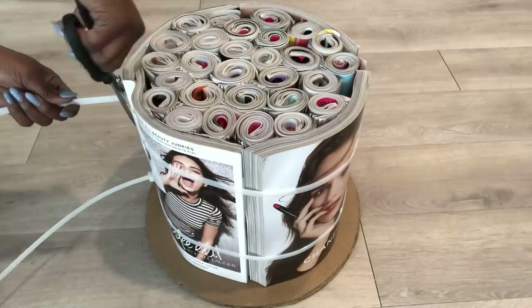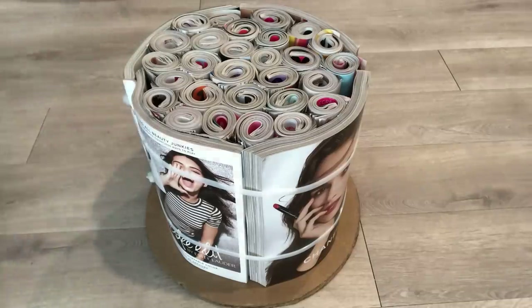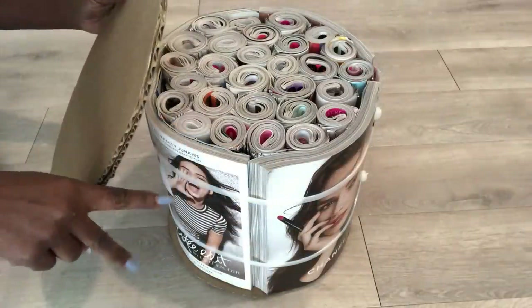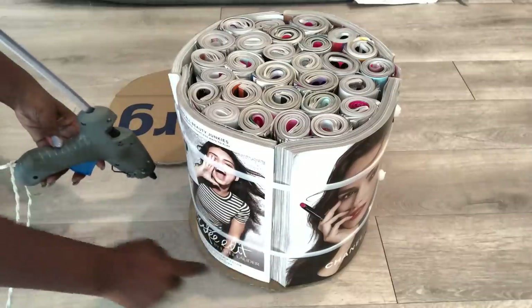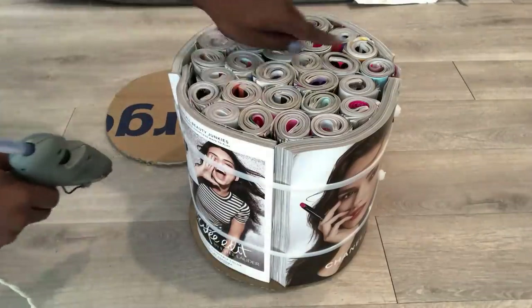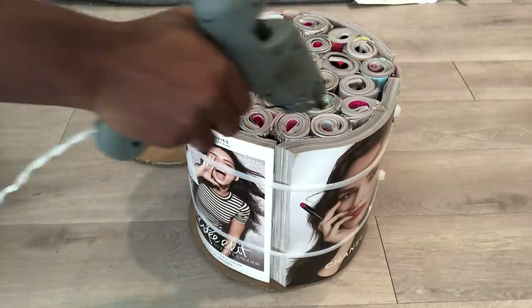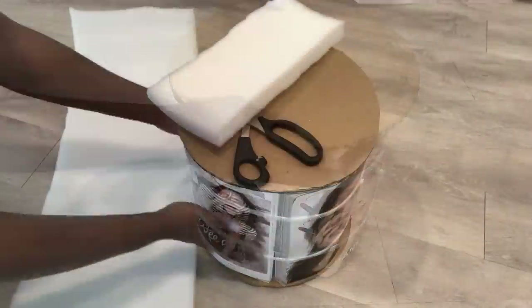After I tied everything down with a second zip tie, I realized it's really strong and you can leave it the way it is if you like seeing the magazines outside. But I want it tufted, so I'm going to go ahead and add extra board at the top, gluing it with a hot glue gun just to keep it in place. Then I'm going to wrap the whole thing with foam, batting, and then I start making my tufts with a staple gun.